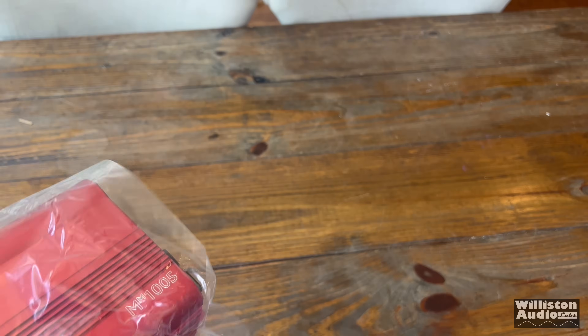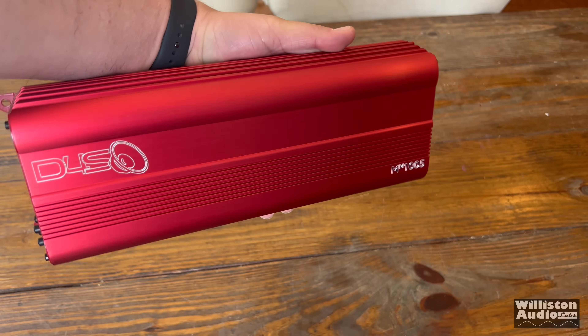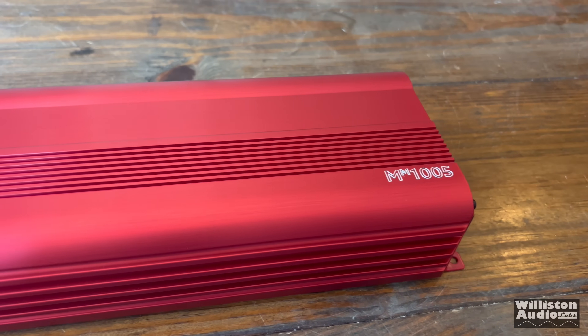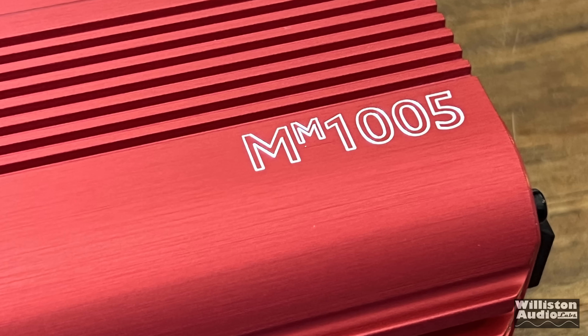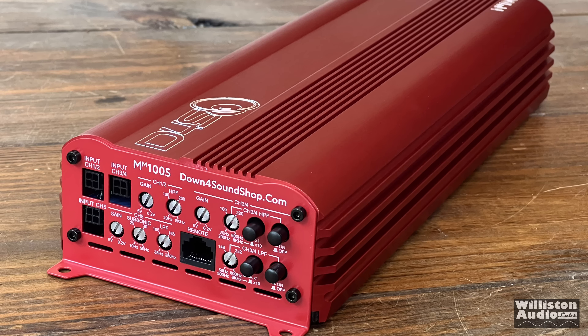We also have three separate pigtails to RCA connectors for the inputs of this amplifier. Let's take it out of the bag for a closer look. Check it out — the MM1005, a nice looking amplifier. This one is in the bright red anodized finish. It has the Down for Sound logo laser etched onto the top of the heat sink as well as the model number at the bottom — MM1005 signifying 1,000 watts over five channels.